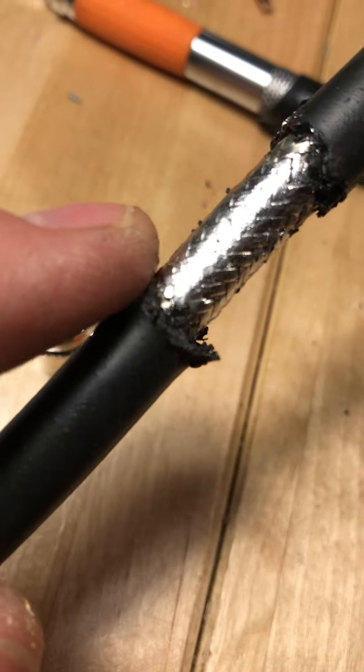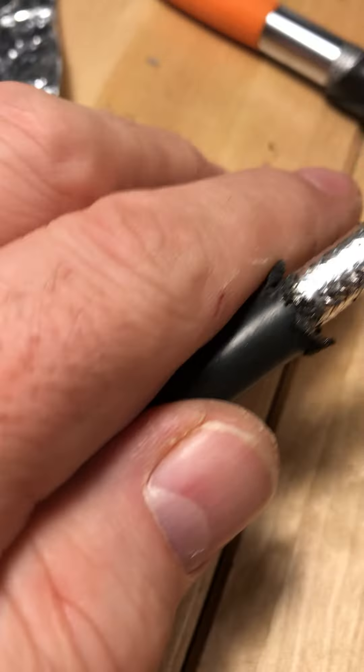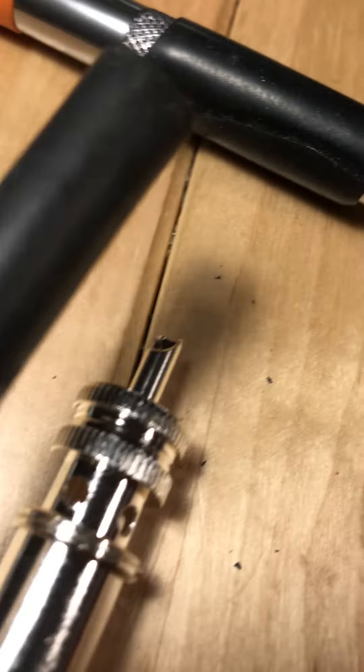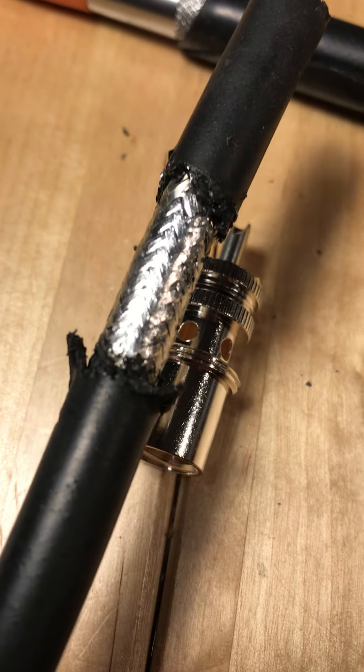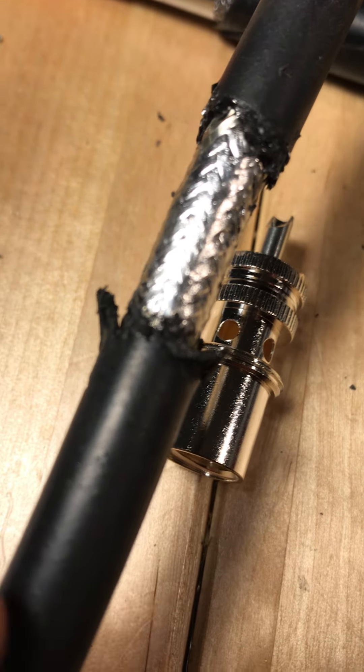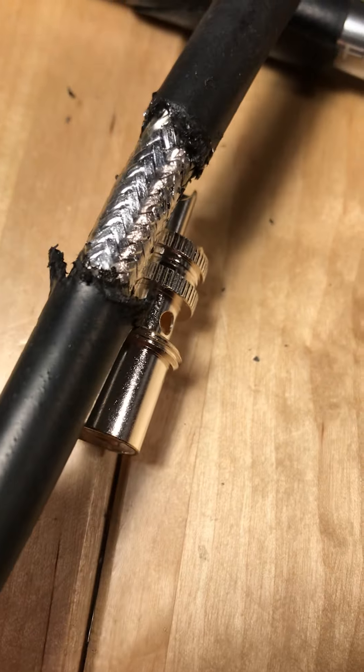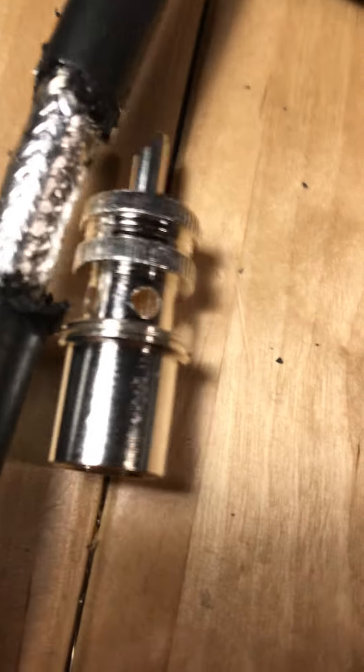I did bugger up the insulation a little bit here, which is to be expected because we're going to trim that back — in theory we don't need so much of this shield braid tinned. We just need enough to get up to the holes from the inside. So if I cut this all the way back to here, technically that's going to be all the way up on a connector to about there.